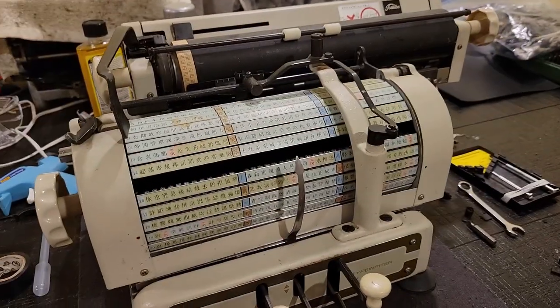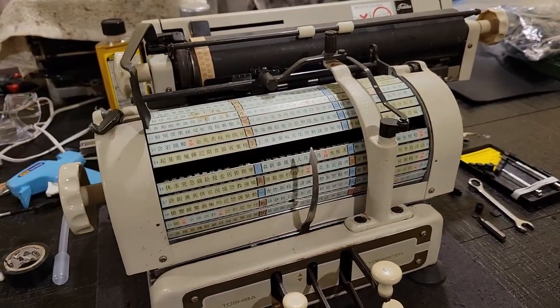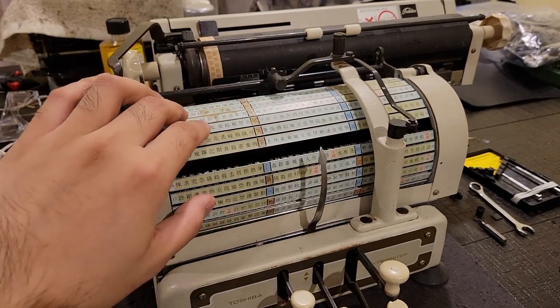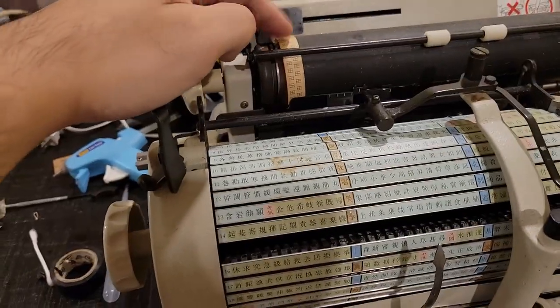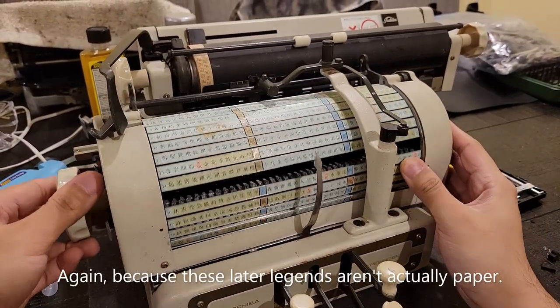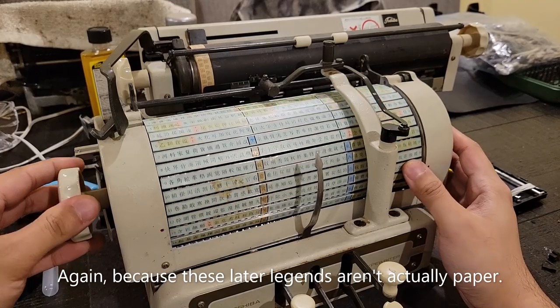Typically, all of these paper inserts would end up looking basically like this color instead. But in this machine, it's all still in pretty good shape and with minimal discoloration.